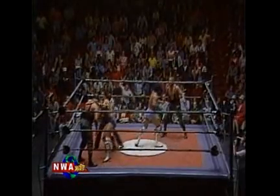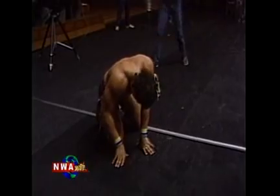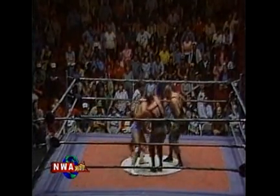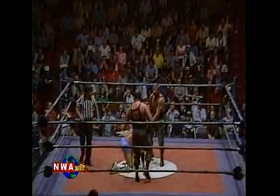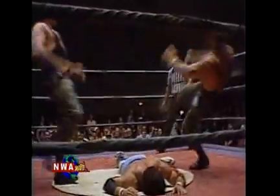Now we've got a four-way melee going in the ring — all four men in there at one time. The referee Tommy fighting desperately to get these men separated. One Rocker is outside on the floor, and the two Sheep Herders are in the ring. Now it's a single Rocker doing battle with both of the Sheep Herders — a two-on-one situation. The referee trying vainly to get one of these Sheep Herders to leave the ring area. Rocker in trouble. Double team by the Sheep Herders. And now the Rocker comes in from behind with a good dropkick.